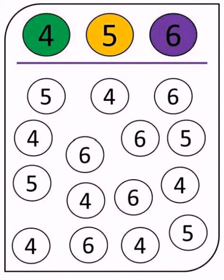Then look out for all the number sixes. As you can see on the worksheet, number six is colored purple, so you need to color all the number sixes in purple. Once you finish with number four, five, and six, you can move on.